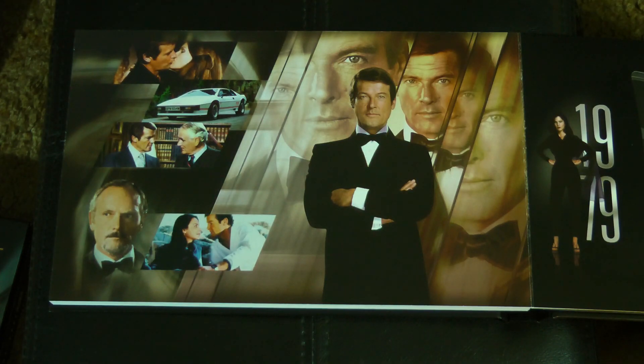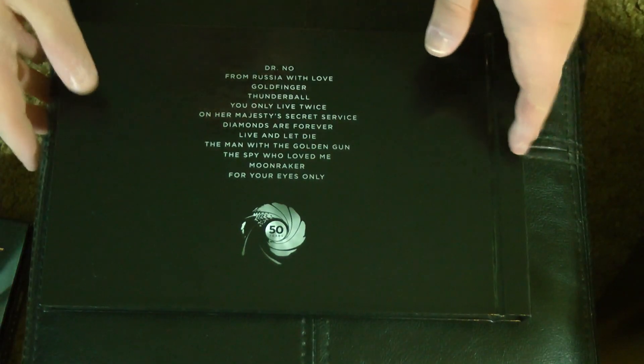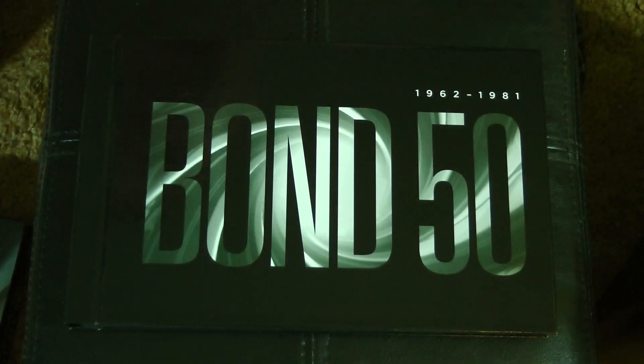Last but not least, 1981's For Your Eyes Only on Disc 12. Commentary by Michael G. Wilson and crew, plus commentary by Sir Roger Moore. Declassified MI6 Vault features deleted scenes and expanded angles — additional angles for some scenes. Bond in Greece, Bond in Cortina, and Neptune's Journey. We've got 007 Mission Control again since this one was previously released. Mission Dossier includes Inside For Your Eyes Only, animated storyboard sequences for both the snowmobile chase and the underwater sequence, and Sheena Easton's music video for the title song. And the Ministry of Propaganda and Image Database. And that is it for book one of the Bond 50!